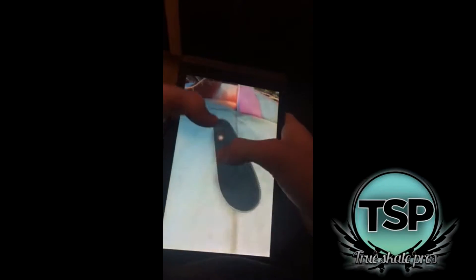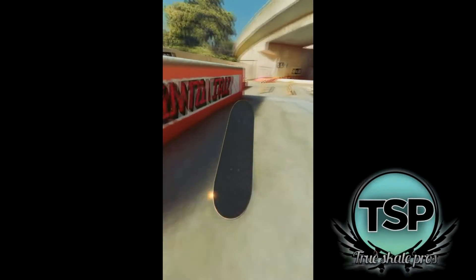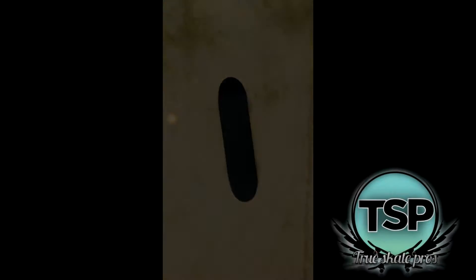A few things to note are the various methods of playing this game. Some people use their thumbs to control the board and some people use their index finger. There are even some people who control the board with their index finger and middle finger to simulate riding a real board. I will be demonstrating my manuals playing with my index finger, although my method can be adapted and used with various playing styles.